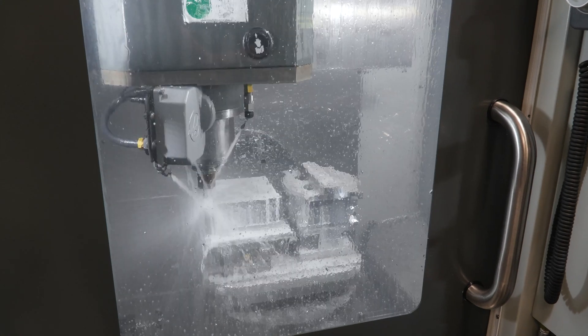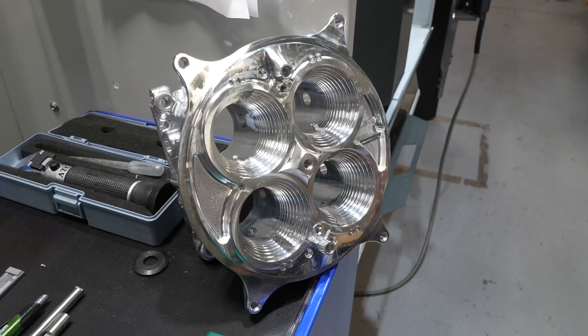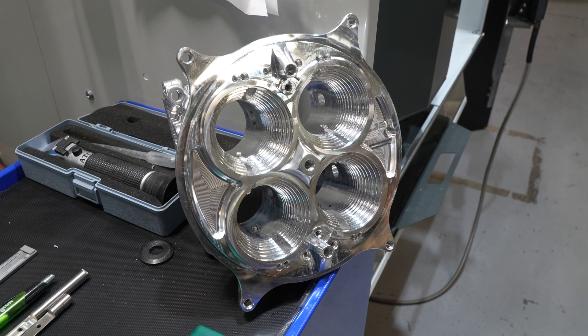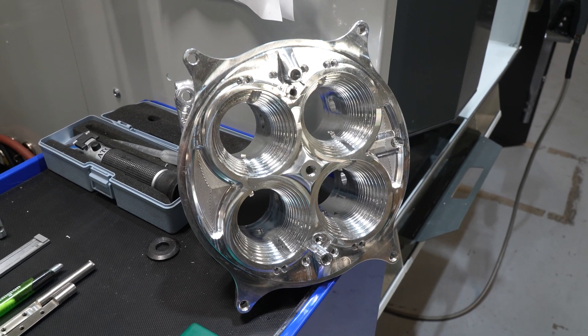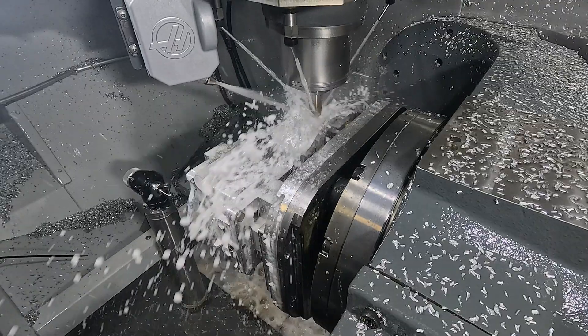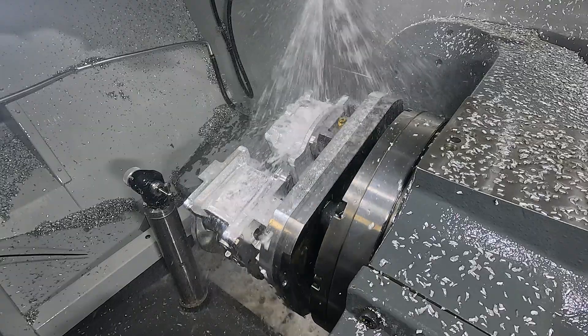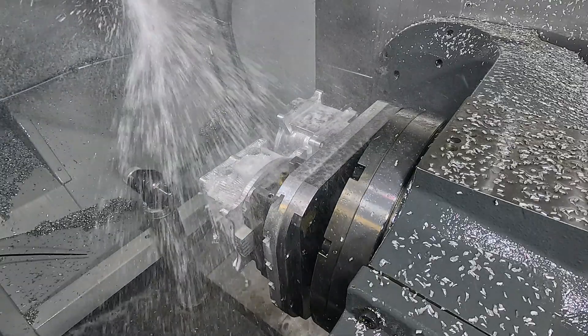The parts we're making — the 4500 Dominator is a big performance carburetor. You're looking at an 8x8x8.25 piece of 6061. We do Op 1 and Op 2 on a pallet. The 4150 carburetor is 5.5 squared by 3 inches tall, and we do Op 1 and Op 2 on that also.